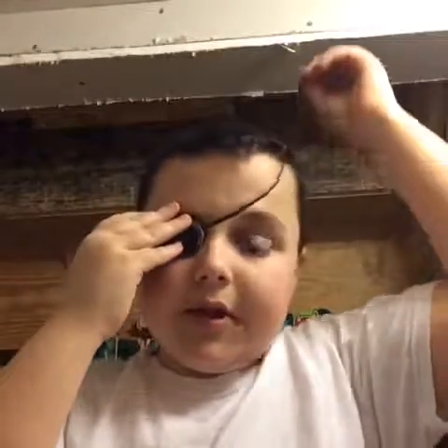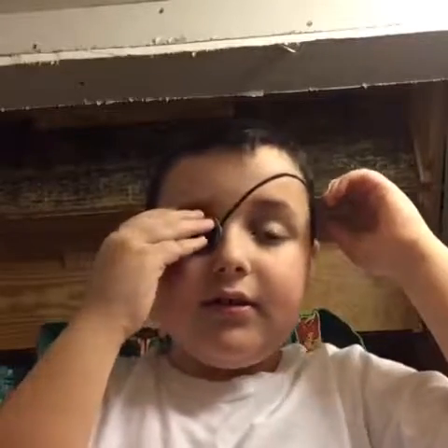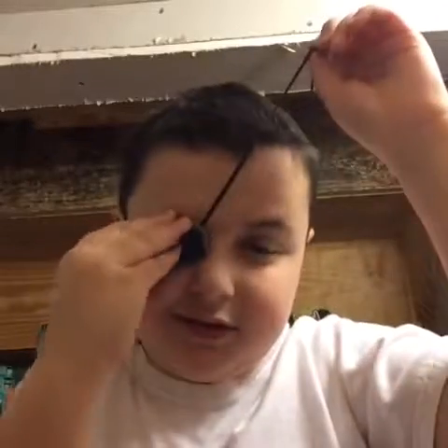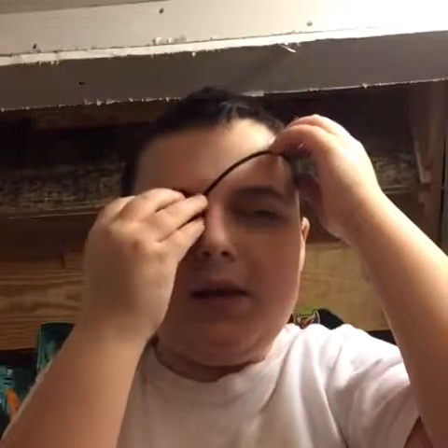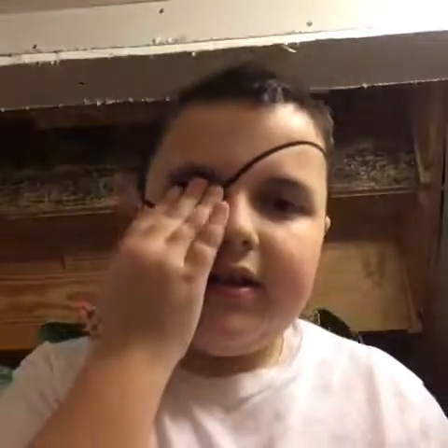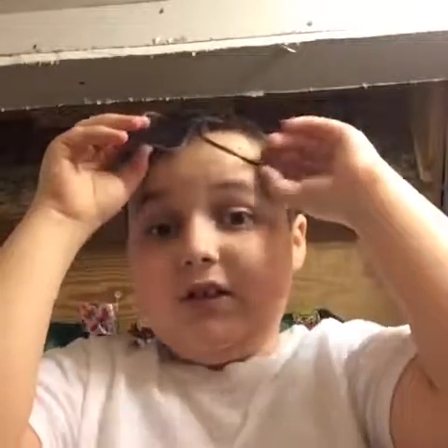I put it mostly up like around here — let me get it right. When I make the headset I'll probably put that on too. It's okay. I won't make a new one in the future because I just don't really like doing that.